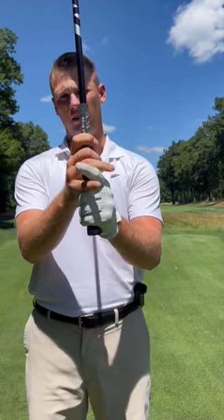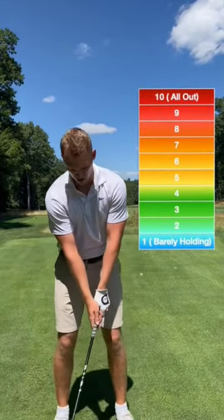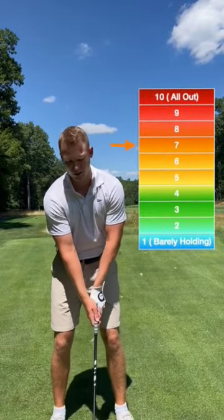Either overlap your pointer finger and pinky finger or interlock them — either way works fine, whichever one feels comfortable. Now in terms of grip tightness, you're going to want to be somewhere around a 7 on a scale of 1 to 10.